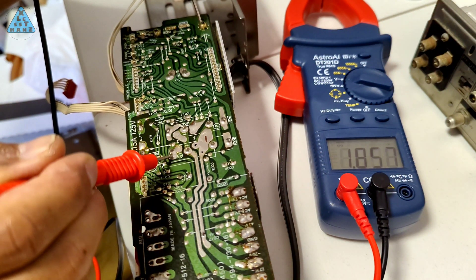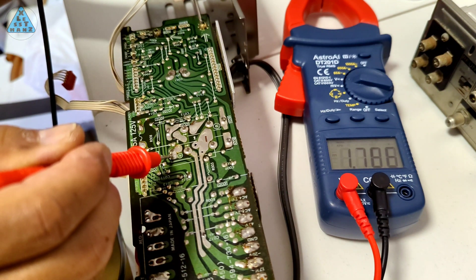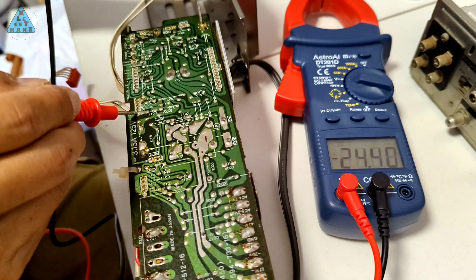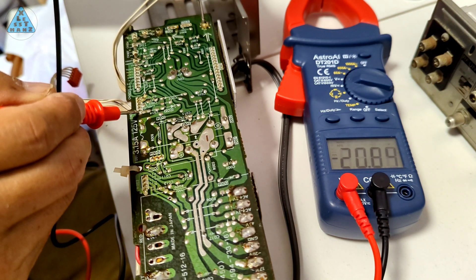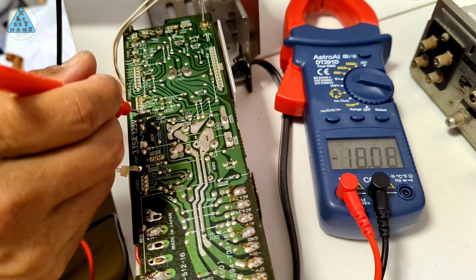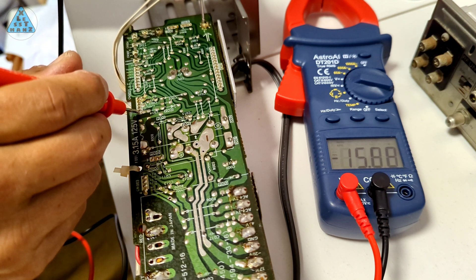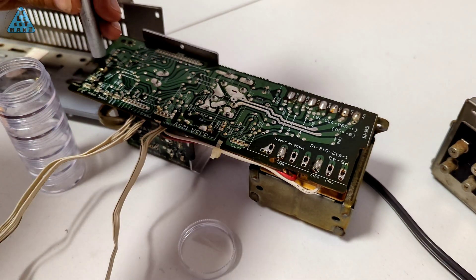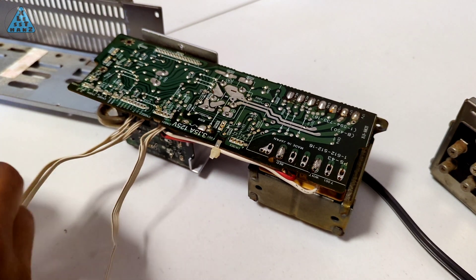A safety measure I learned from one of the videos was to drain the capacitors of any stored power that could be dangerous. I did this by using the probes of the multimeter to complete the circuit of the capacitor at the point where it's soldered to the PCB. By doing this I could measure the existing voltage from a capacitor and watch it drain on the multimeter display. One last shroud I want to remove so I can get the best view possible of the components on the PCB is the one that protects the incoming main power line.